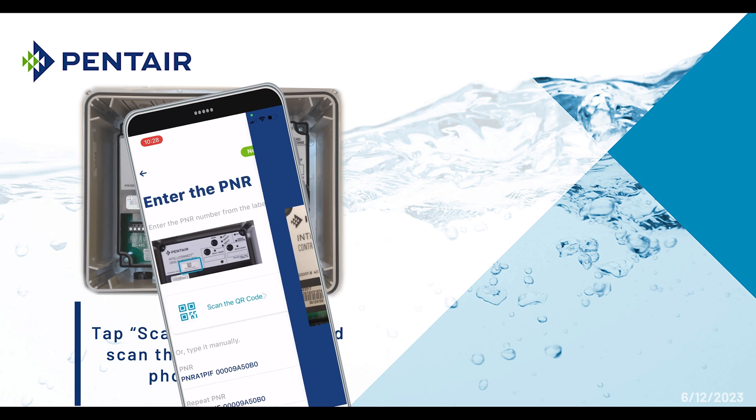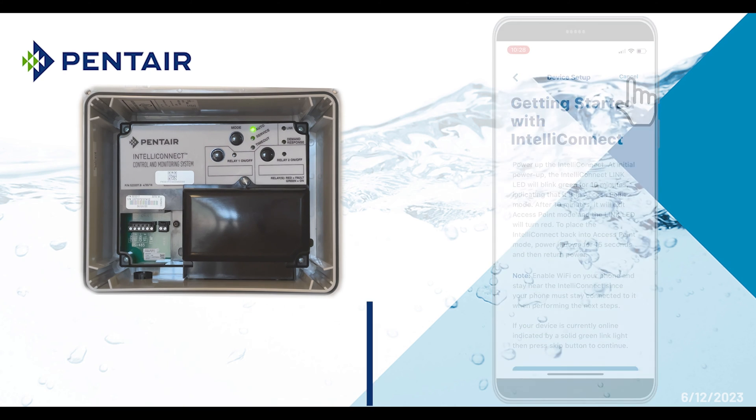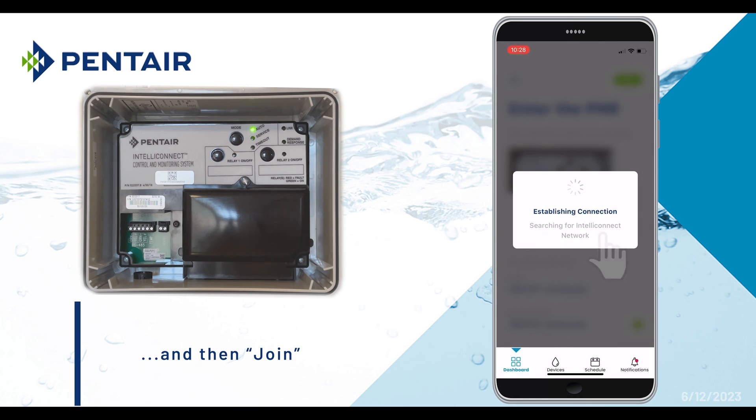Now verify the PNR number matches what is printed on the QR code, and tap the Next button. Scroll down and select the Connect button. The app will ask you to join the IntelliConnect network. Select Join, and wait for the app to establish a connection.